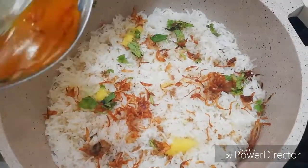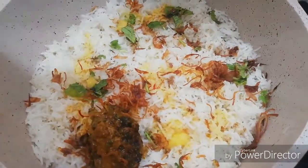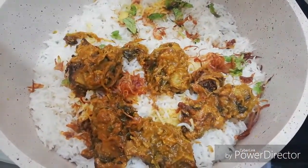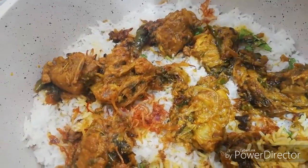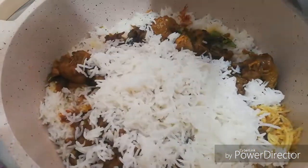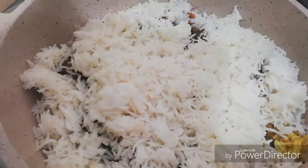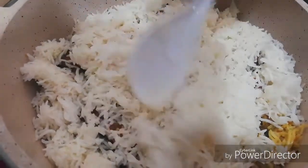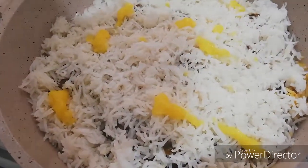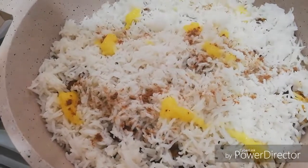Put the rice in the middle and add the rice in the middle. Let's put a piece of it in the pan. Add lemon juice.